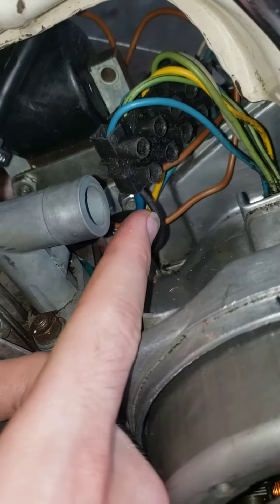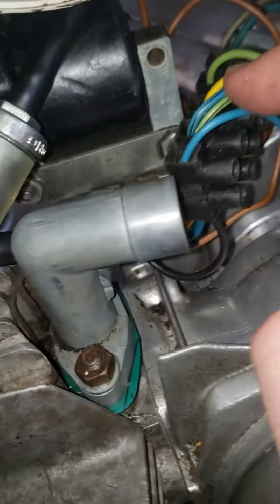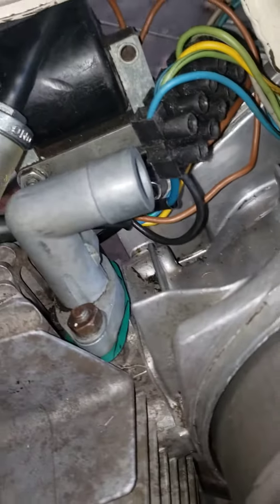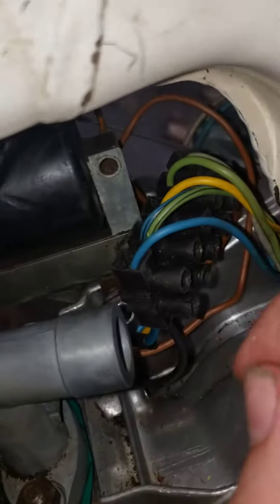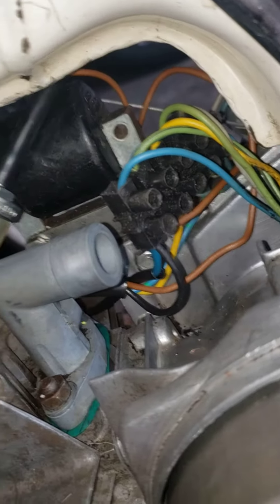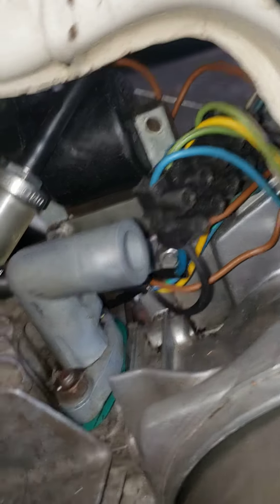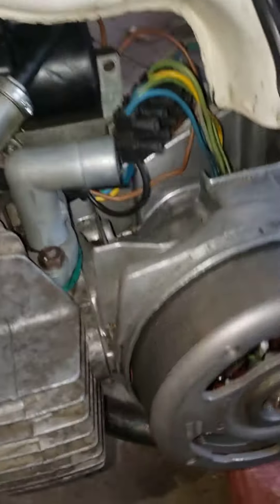What I'm hearing is that I should try to take this black one out, and then this blue with the black stripe is also coming from somewhere down there. I'll try to disconnect the green with the black stripe. I'm just recording this to make sure I'm not thinking about this in some horribly wrong way.